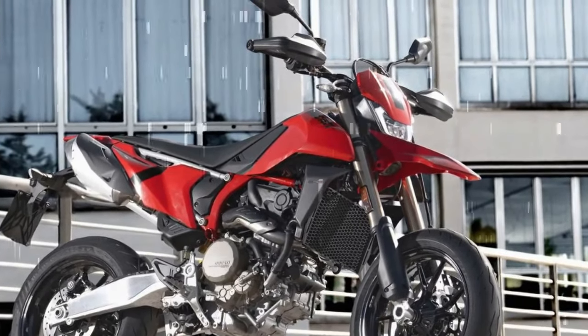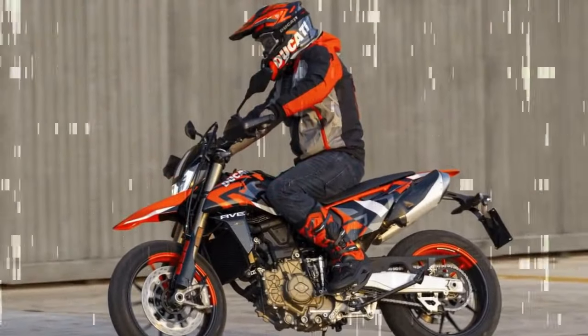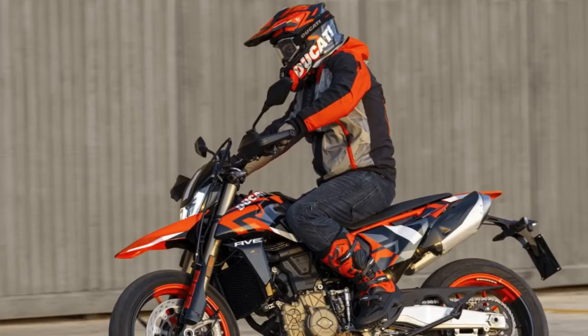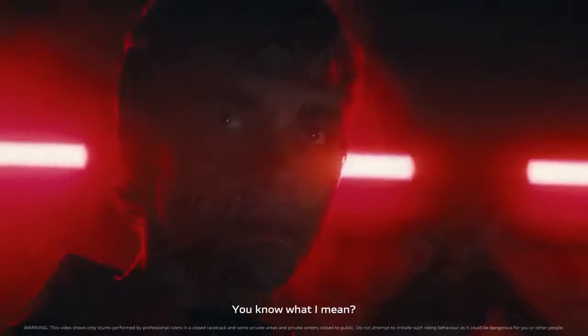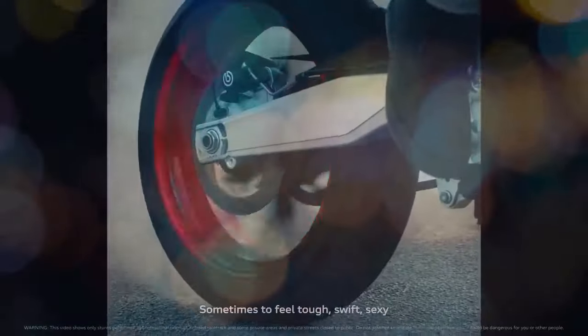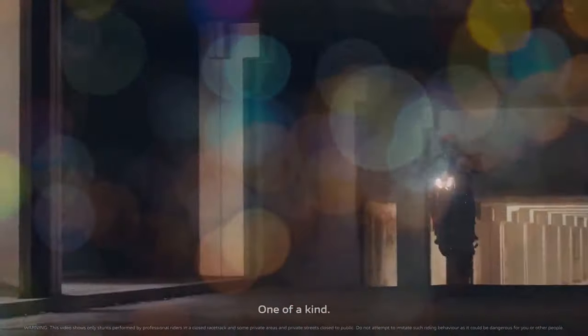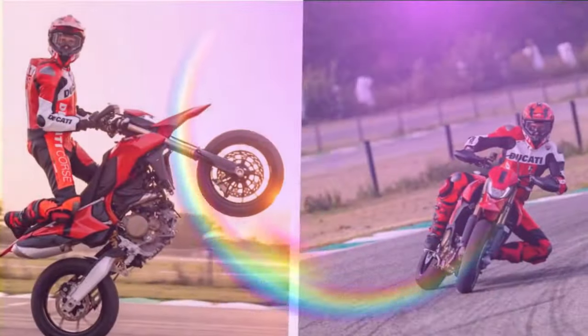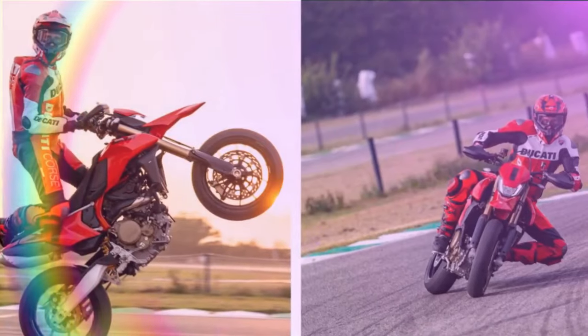When discussing these bikes, it's important to note that Ducati offers multiple versions. Alongside the base model Hypermotard 698 priced at $12,995, there's the 698 Mono RVE, boasting a striking graffiti livery and bi-directional quickshifter, albeit at a slightly higher price of $14,495 MSRP.